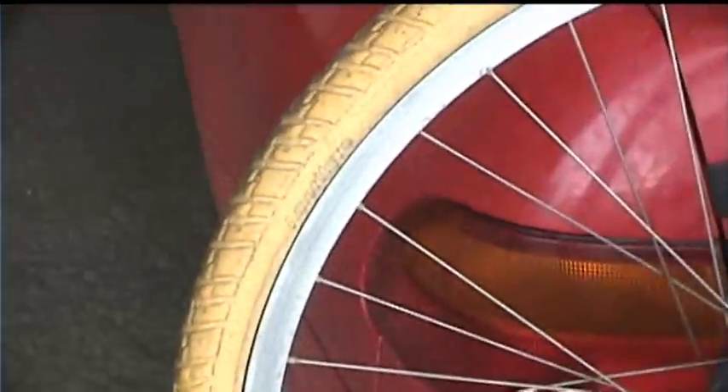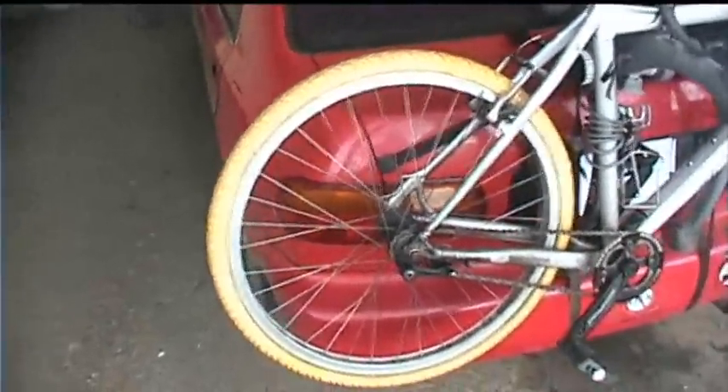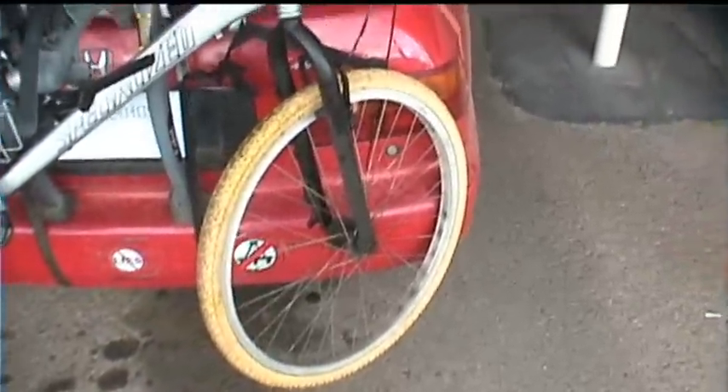Hey guys, Neotoy here. I just wanted to let you all know about this really cool new technology that I've been using for a while now. This is my bike. Originally when I bought it, it had regular rubber pneumatic tires that I'm sure everyone is pretty well familiar with.